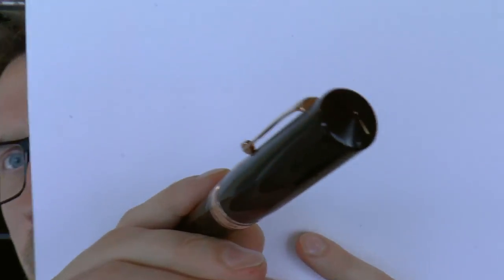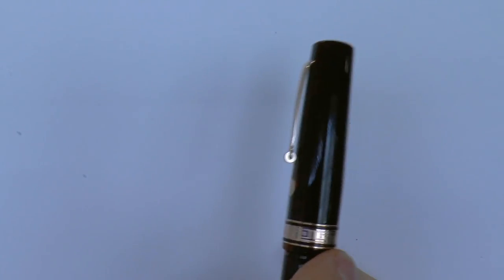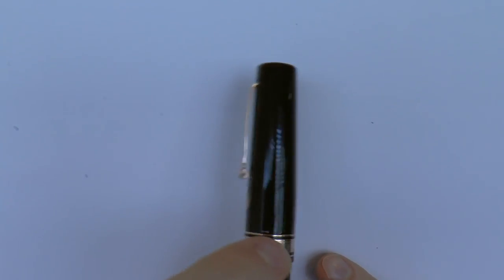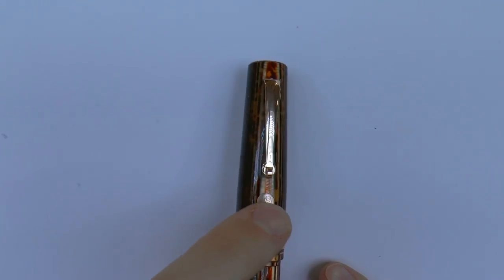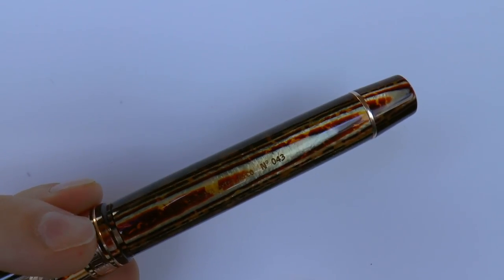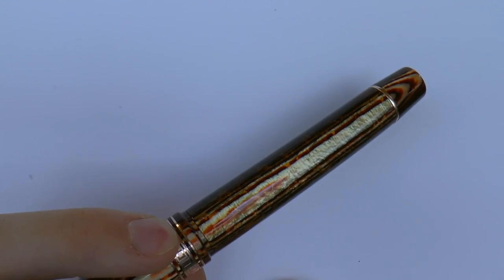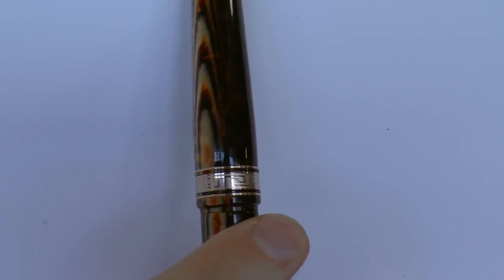I'm going to cover this pen — tell you what I like about it and what I don't like about it, and then as always, I'll do a writing sample. Top of the pen — you see the finial. Not a whole lot going on. There is the clip with the little rolling thing that Omas used, and the Armando Simoni Club logo and medallion. That is a very pretty material, the Arco. There was also a green Arco; this is the bronze, and I think it's really, really pretty. Center band: rose gold, Greek key, which I like a lot — very reminiscent of the old Omas pens.